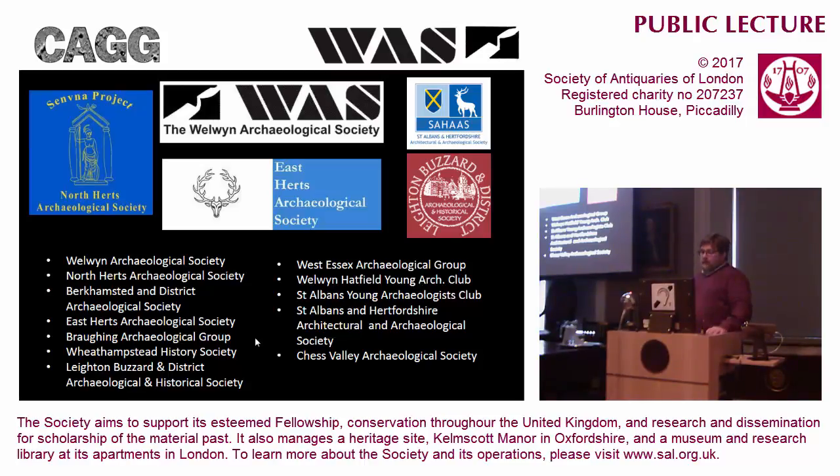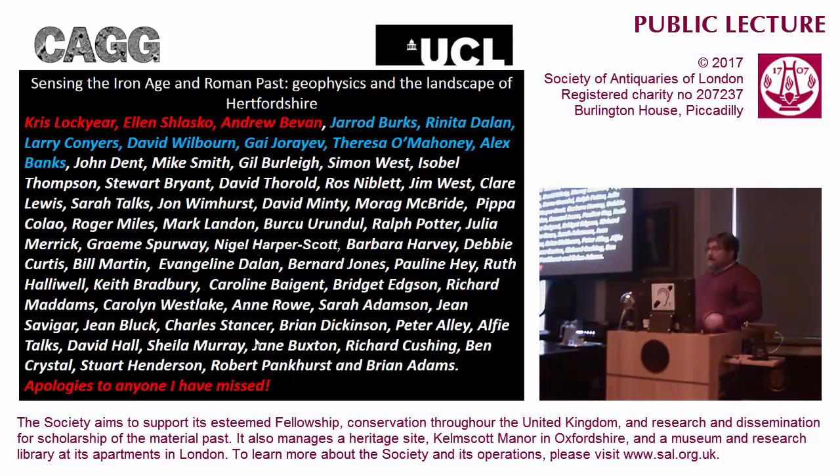Although that group was only funded for a year, we have now been out surveying for the last four years. This lecture ought to have all of those people's names on the front of it, but Chris would be here for a very long time if you had to read all those out. It is very much a community enterprise - it is reliant on all of these people from all of those different societies for the work to actually happen, and it's the enthusiasm of all those people that drives this project on.